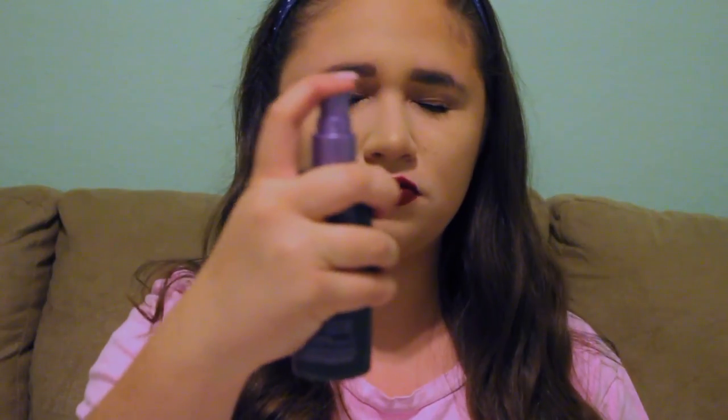Okay guys, this is the finished look! I really hope you guys enjoyed this makeup tutorial. Really quick, I need to spray my face with the Urban Decay All Nighter spray. So yeah, I really hope you guys enjoyed this video. If you did, please give this video a huge thumbs up and leave a comment below with any fall video requests. Thanks so much for watching — follow me on all my social media, and I will see you guys in my next video, bye!